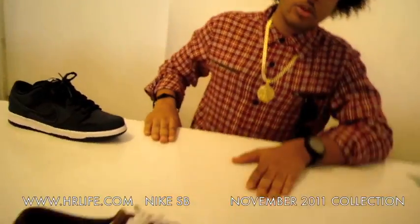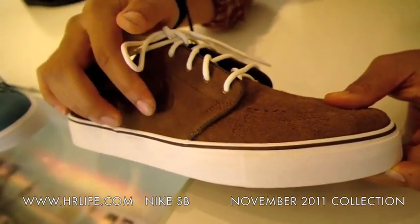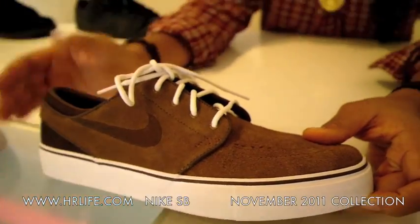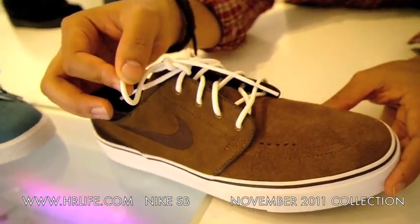Then we have the new Janowskis. It's a burnt umber colorway — an all suede upper with the embroidered brown swoosh. It's really a two-tone panel shoe with the white outsole and white laces.